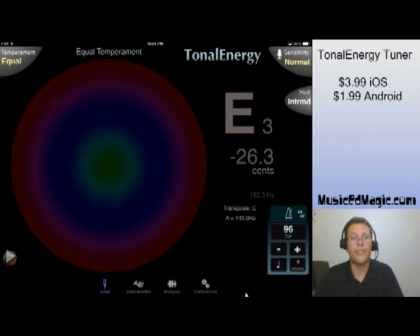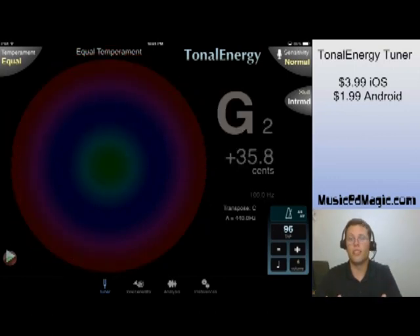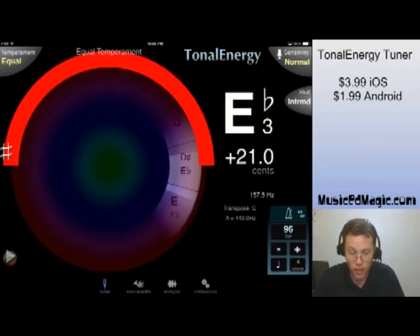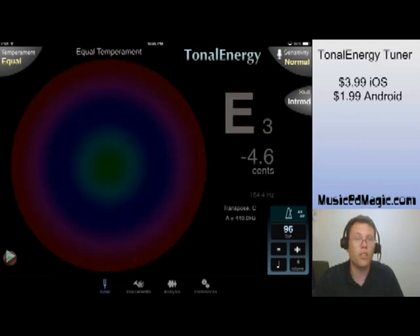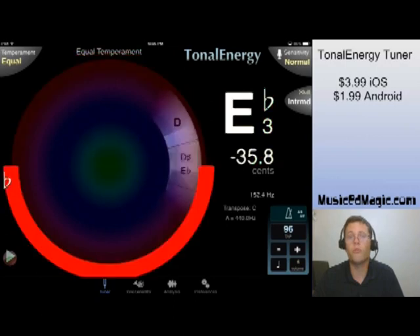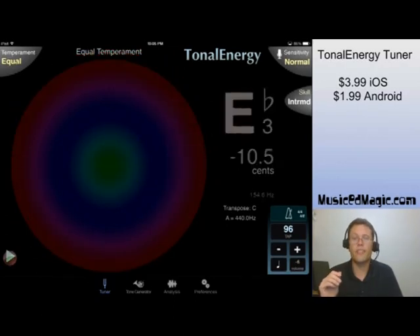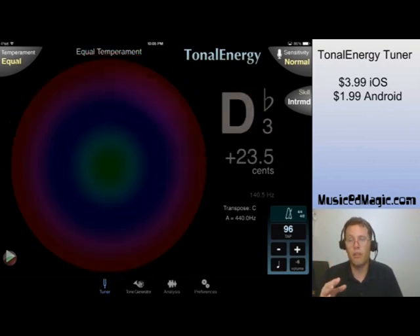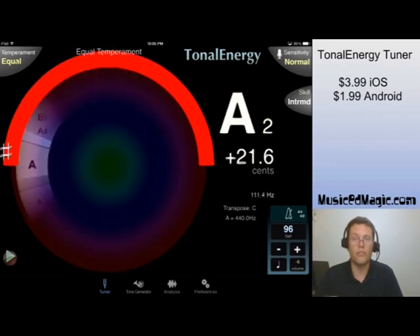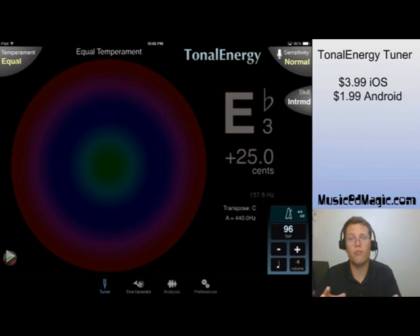The first one is just a plain old tuner — it's like any other tuner you've ever used in your life. You sing a note or you play a note on your instrument, and it tells you if you're in tune or not. It shows you a nice green happy face in the middle if you are in tune, above if you're sharp, below if you're flat. That's basically what every other tuner app in the entire world does in one form or another.